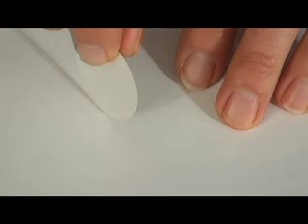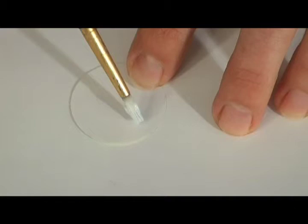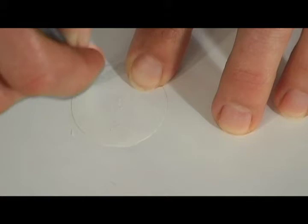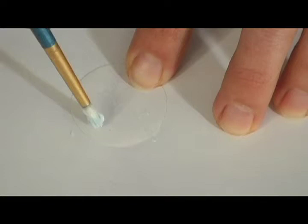I'm going to take my image and turn it over, and start to seal the back side with my medium by brushing it on and making sure that all of the edges are coated so that none of the Diamond Glaze or DG3 that we're going to be using will seep into the sides and discolor it. This is also going to help it be like a little bit of a laminate in the base of the Patera.